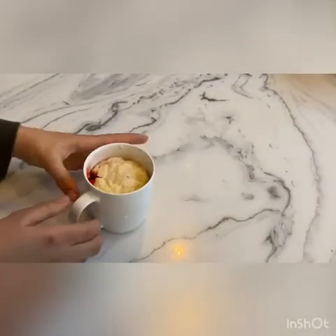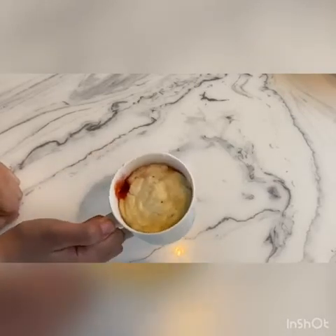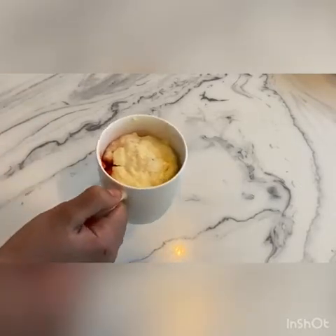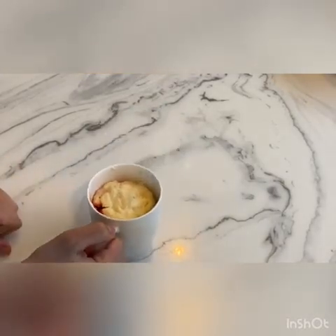Okay guys, this just came out of the microwave and it is super hot, so be really careful. But it looks amazing! When you make this recipe you'll see it starts to rise, and then as soon as you open the microwave door it will deflate — which is okay.